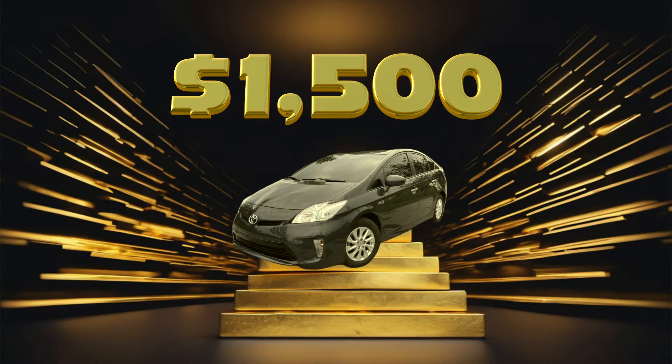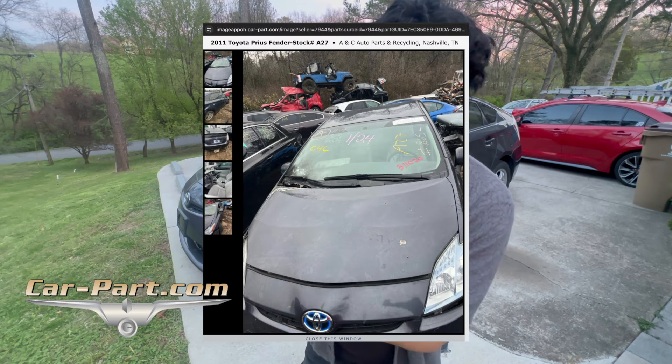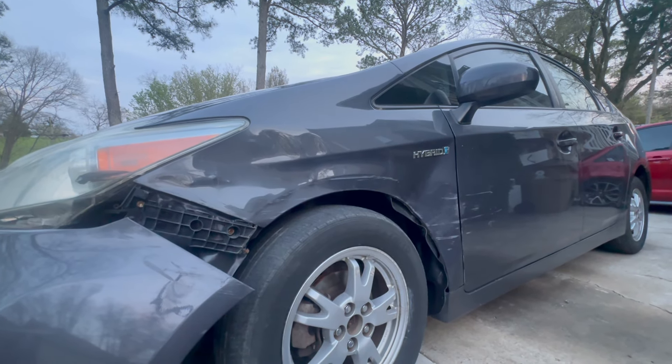I'm going to be showing you how to make over $1,500 flipping this Toyota Prius. It literally just got delivered to me today from Copart from the auction — it was in a side accident. I already got the fender before it arrived, so I'm planning to finish off this car in one day. Let me show you how it's done — there's the damage up close.